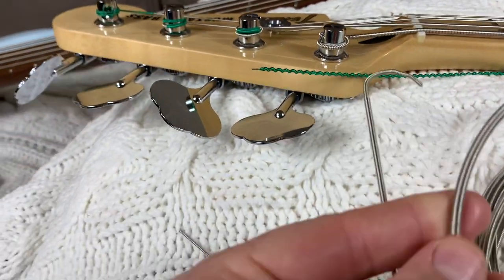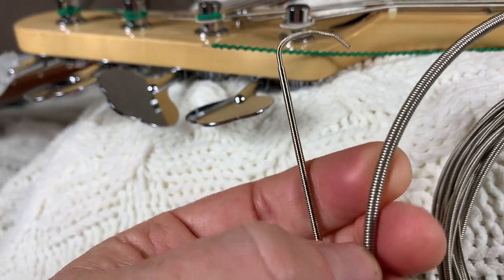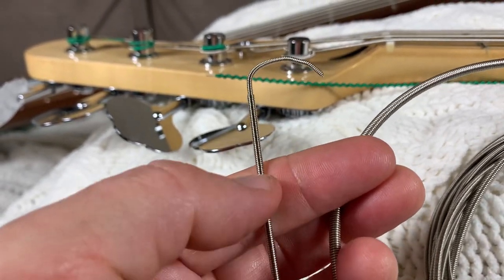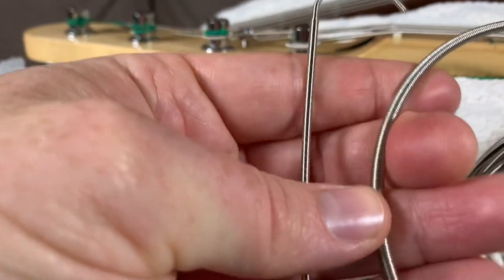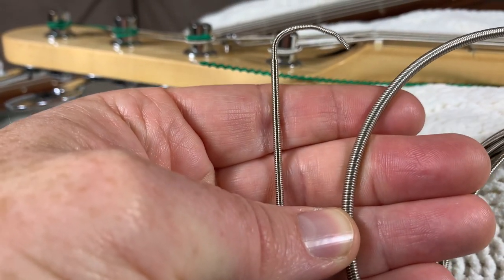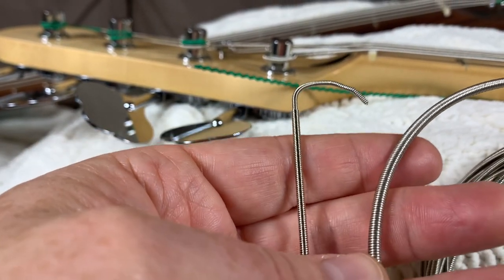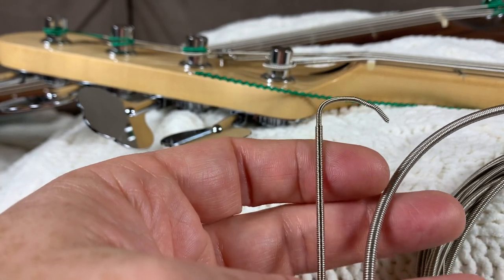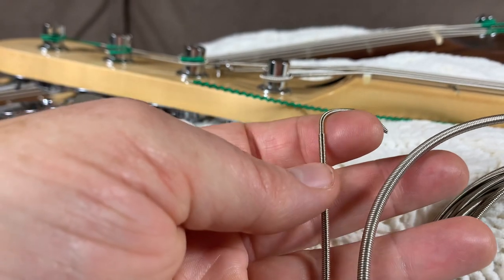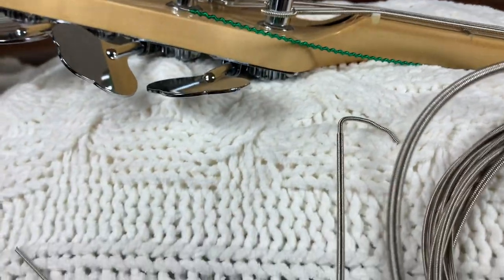If you're used to playing a fairly heavy gauge set on your bass or guitar where the top string is a fairly large string, and then you decide to switch over to a lighter gauge string set like this one here, that's a fairly big difference in diameter. That can cause tension differences on the neck where you have to readjust your truss rod and string height, but it can also cause a bigger problem — string buzz at the nut that will sound almost like a high fret, but it's not.